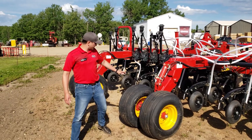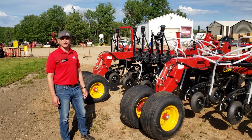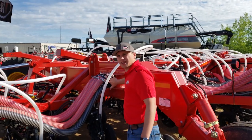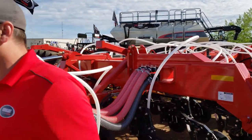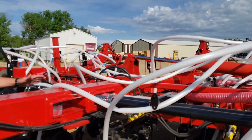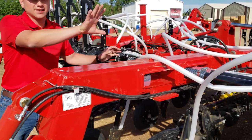Another change we've added is a slightly larger tire on the wings of our 3330s and 3335s. We heard from our customers that they really liked the pass-through rear trailing arms on our air kit, so if you follow our air kit along to the inner wing, we've now gone to a pass-through air kit on the inner wing caster wheel as well as the mainframe.